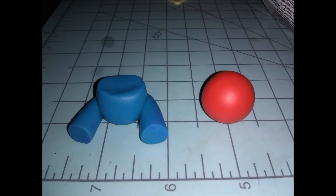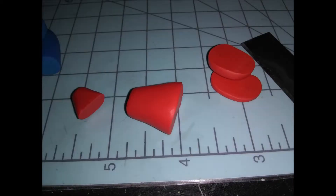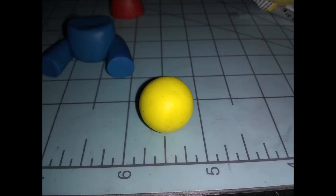Next I took the red clay and rolled out just one ball for Steven's shirt, rolled it into a teardrop shape, then cut the top and the bottom off. After that I took the yellow clay — just one ball — to make the star on his shirt.